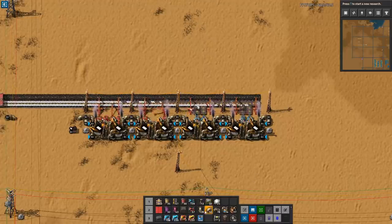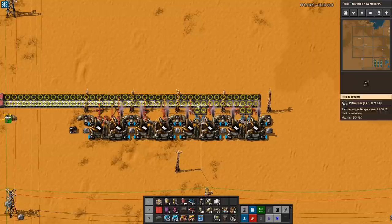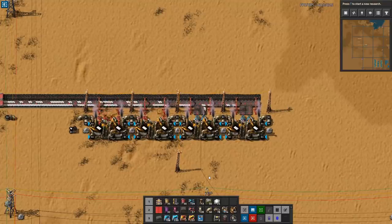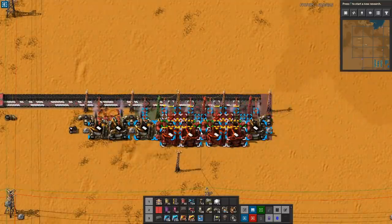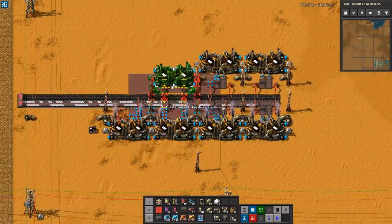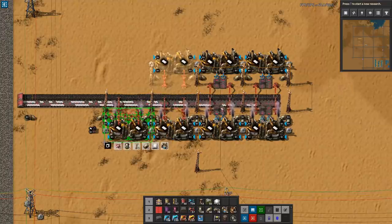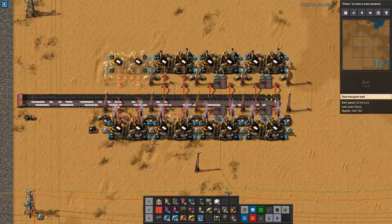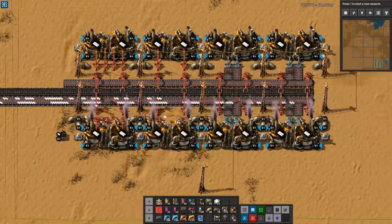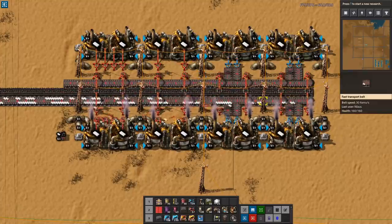Now let's look at upgrading to red belts. The first thing we're going to do is obviously upgrade everything to red belts. Going from yellow to red belts means we now have double the capacity — so instead of outputting 15 per second, we need to output 30 per second. As you can see, the belt is now looking half empty. The simplest thing is just to copy the build — if it works, copy it — so we copy it up here and take this one, copy it up here, and put the double build in here. Now it's just a matter of getting some outputs merged together, adding another 16 per second here.